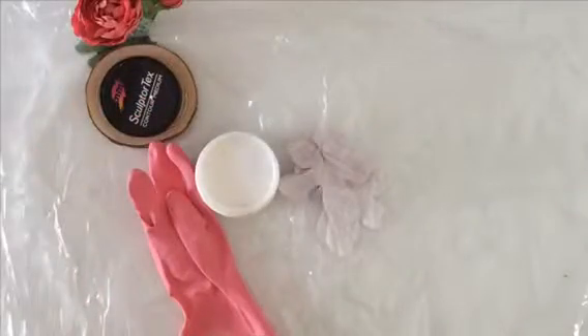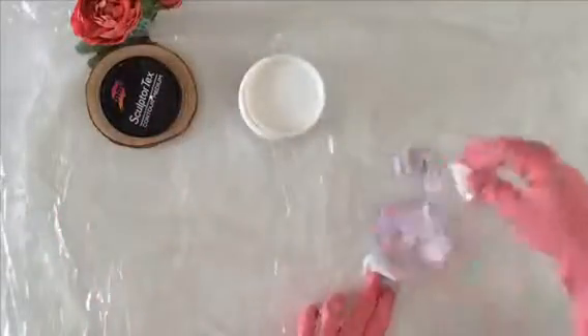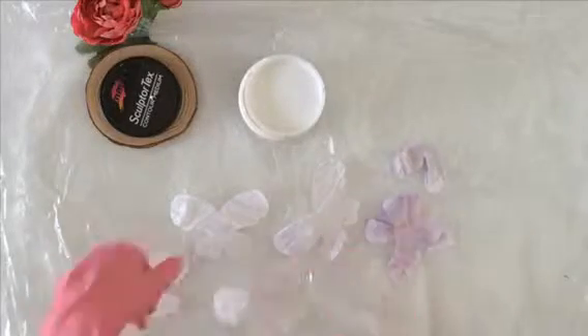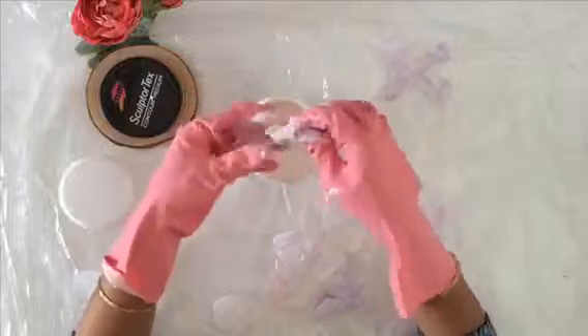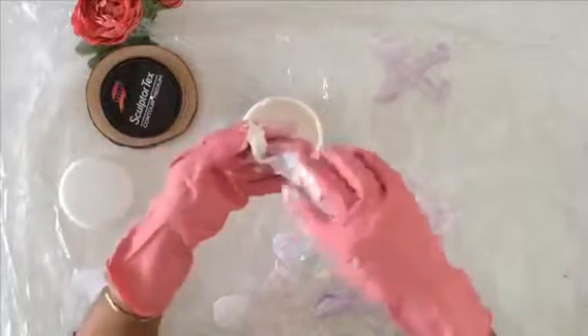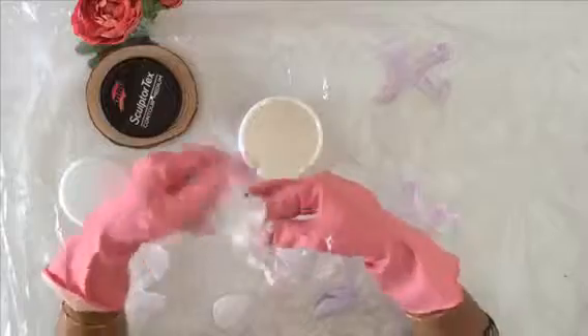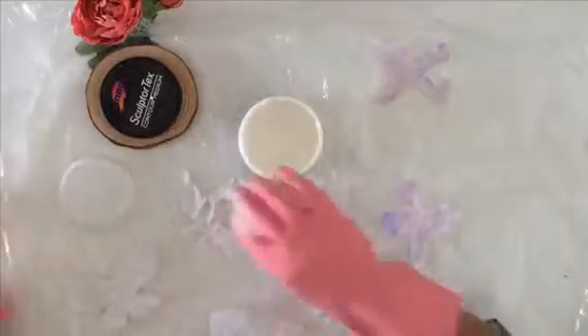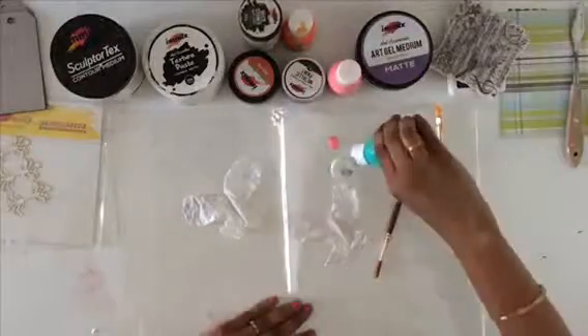I've cut a few butterflies out of the fabric randomly by hand to give them a natural shape. I have a few butterflies in various shapes, and I'm planning to harden them. I'm quickly dipping each one into the Sculptatex medium and squishing out all the extra medium from the fabric. I'm carefully opening each piece, making sure there's no excess medium so it doesn't get clumpy or dry unevenly. Now I'm placing them over the plastic sheet.